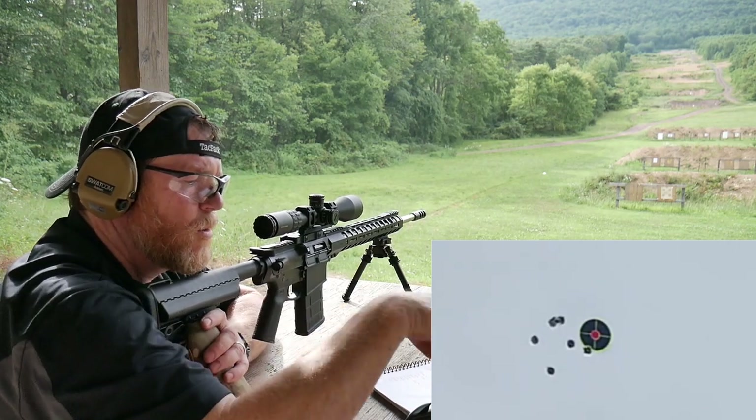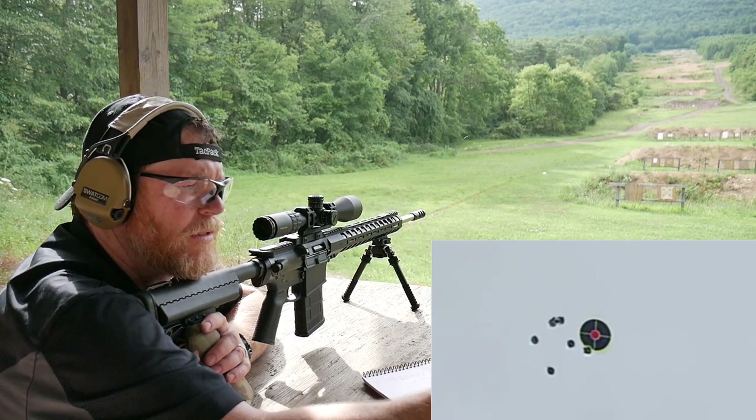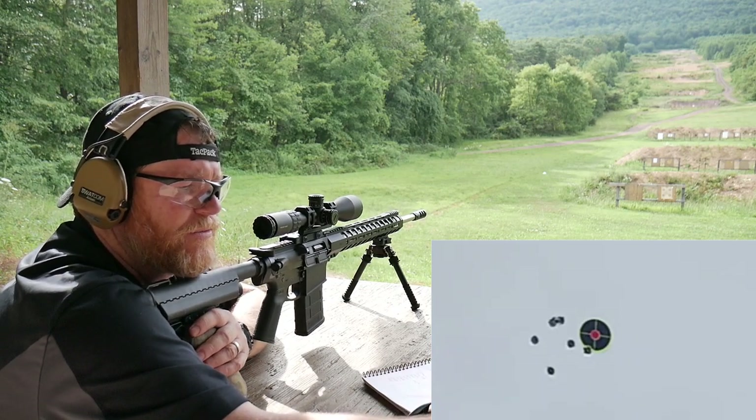So, according to the Kestrel, we're going to go 9.11 mils elevation and hold about 3.39 mils left.